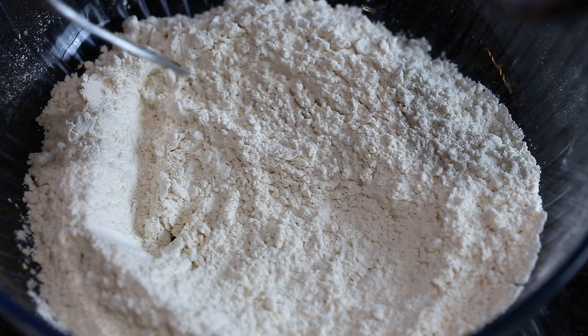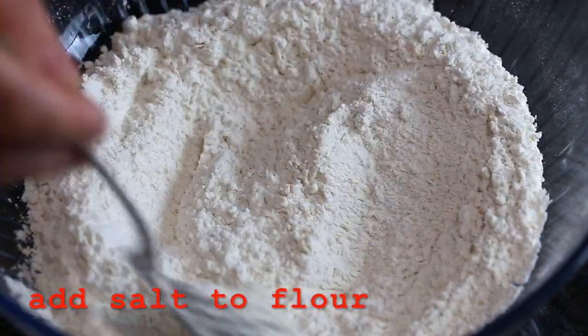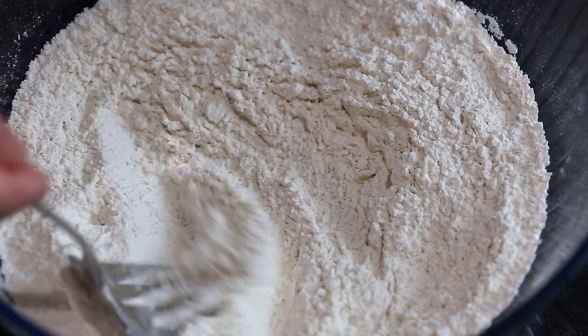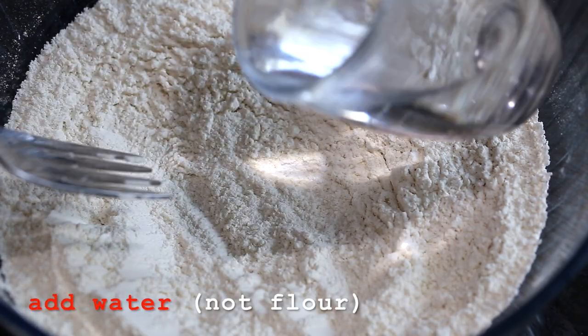First thing you're going to do is put the salt and mix the salt well into the flour like this. Then make a small well like this and start adding the water little by little.